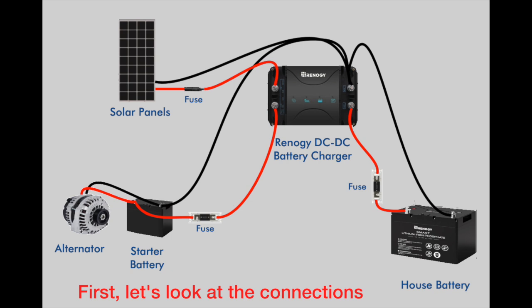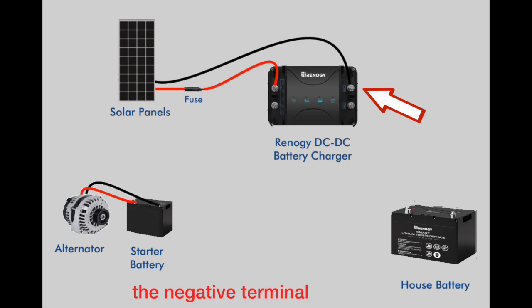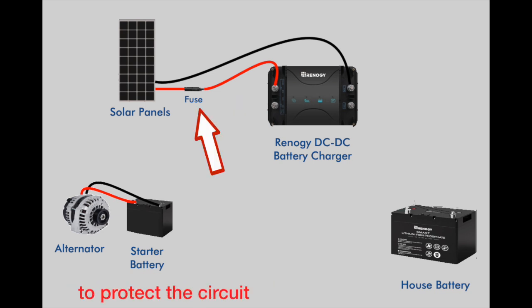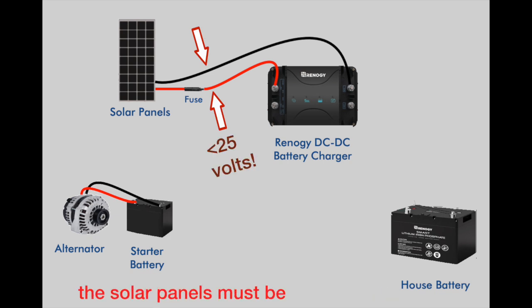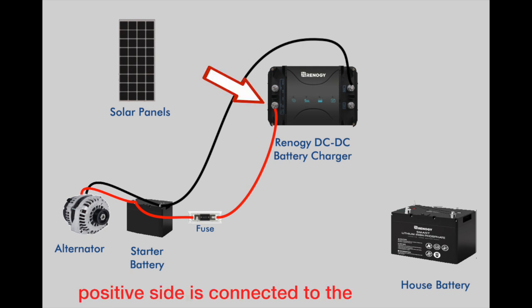First, let's look at the connections. The solar array is connected to the negative terminal and the PV plus terminal. Make sure to include an inline fuse to protect the circuit. Note that the maximum voltage on the solar panel is 25 volts, which means that the solar panels must be connected in parallel. The negative side of the starter battery is connected to the negative terminal, and the positive side is connected to the alt plus terminal.